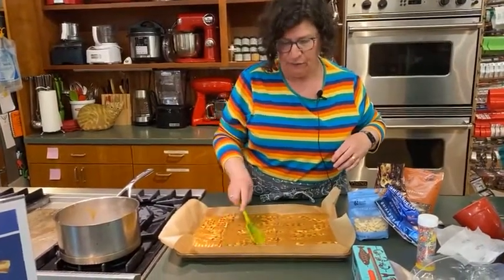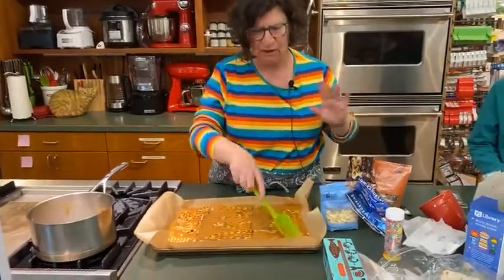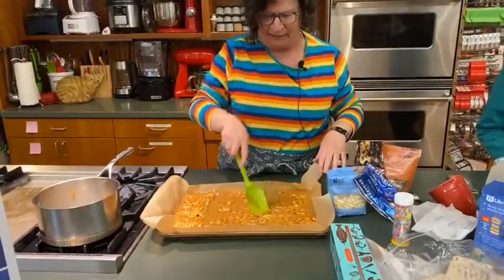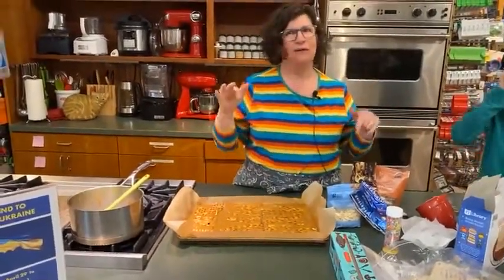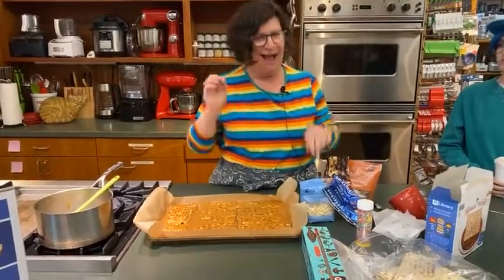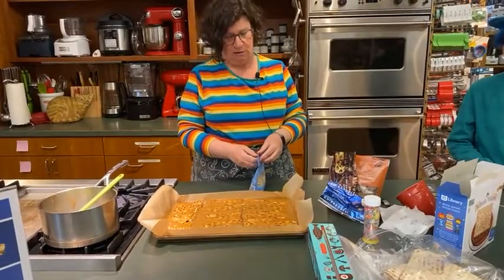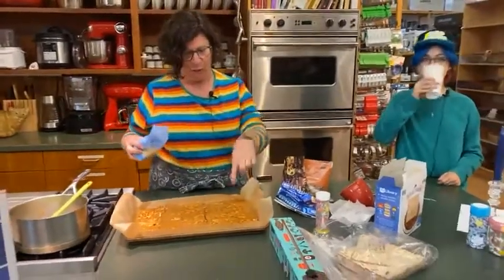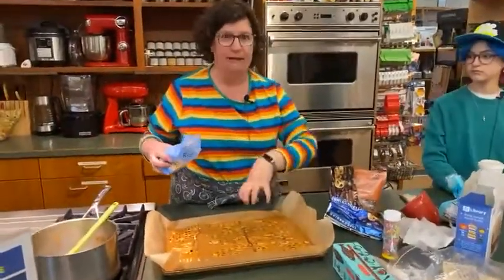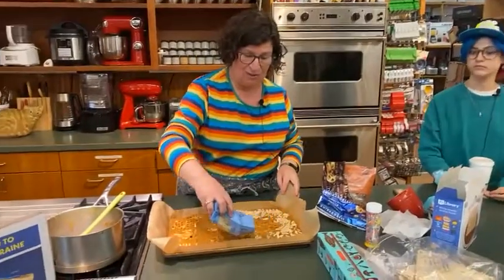My oven is at 350 degrees. This is going to go in the oven for about 10 minutes — I always do it at 350, that seems to work, about 8 to 10 minutes. It's not going to look that much different; it's just going to be bubbling all over. A lot of recipes say to put the nuts on top of the chocolate, but I like to put the nuts on top of the caramel mixture — one reason is because they stick better. I don't like it when the nuts fall off the chocolate.